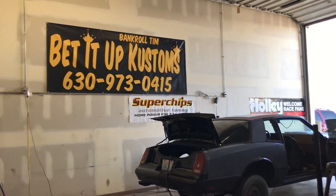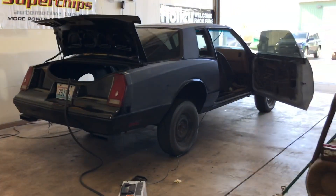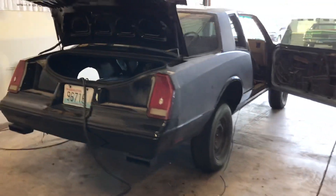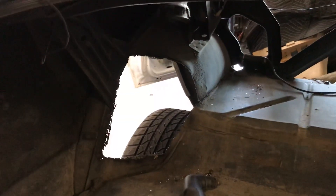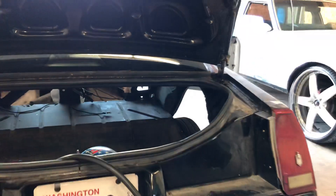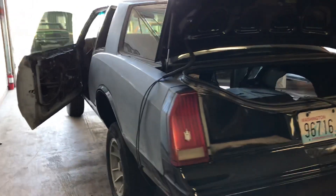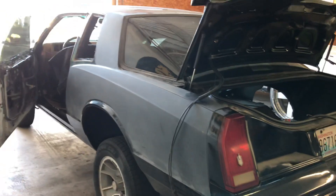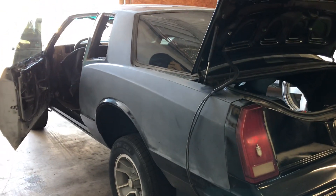What up y'all, Bankroll Town here at Bedded Up Customs. Here's what we got going on - got the MC Aero Coupe. We're cutting these tubs out, mini tub it, notch it, narrow it, tuck it, coilovers. That's what we're working on, trying to get this one done in a couple days.